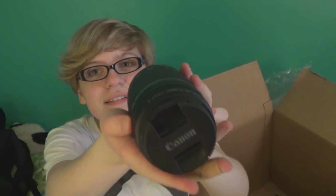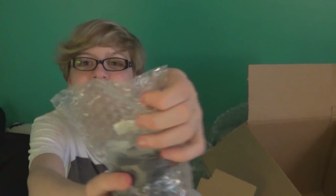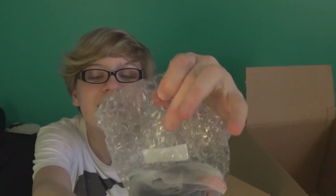Here we have a Canon 75-300 millimeter lens. We're going to open this bad boy. This doesn't feel quite real yet. Here we go — are you ready for this? Oh, it comes with a nice little neck strap, how kind of them. Now, this is fun bubble wrap.